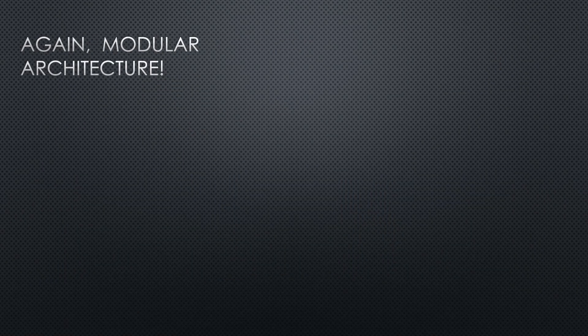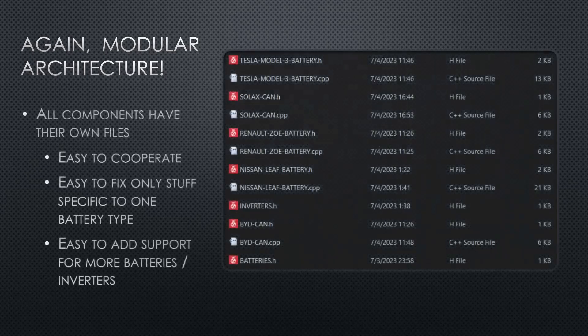Again, this is done with the modular architecture. If we look at what the code looks like now, instead of everything being in one single big file, each battery and communication protocol now has its own files. This makes it very easy to cooperate on this code — easy to only fix stuff that's broken or fine-tune something specific to one type of battery. And if you want to add more batteries, you just create a new file and add it to the project.